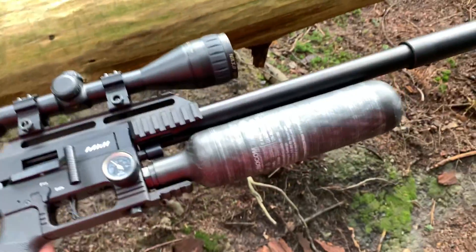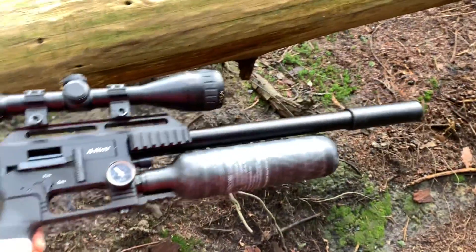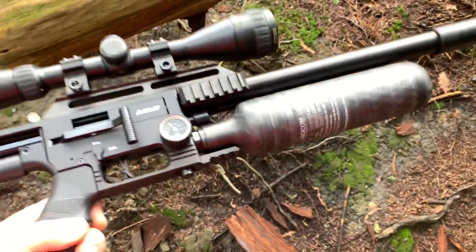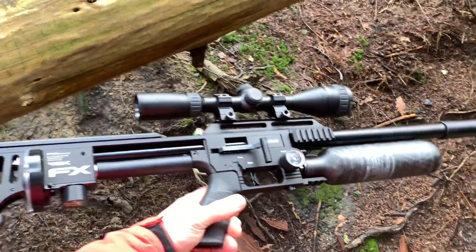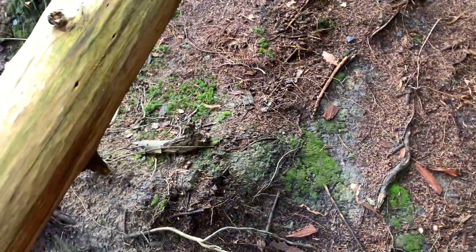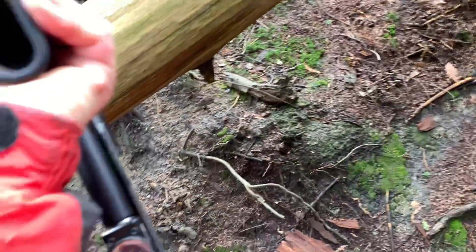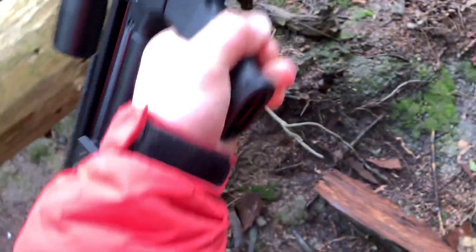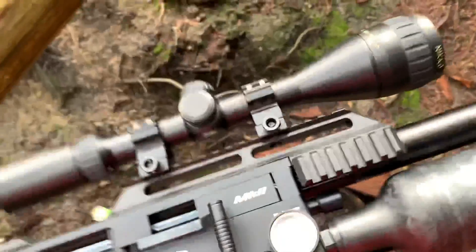Carbon fiber bottle, dinner plate size. This is the normal length barrel — they also come in compact, but this is the one I wanted. The reg is set on just under 50, I think about 47. Power adjuster is all the way in.